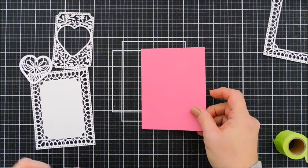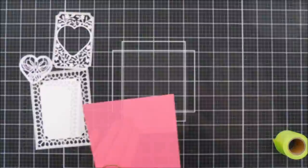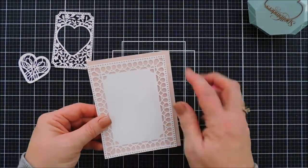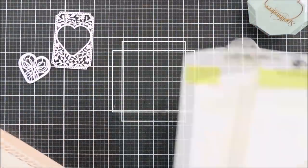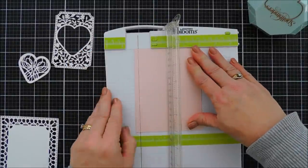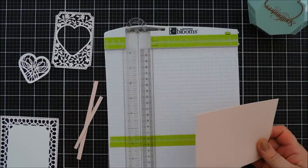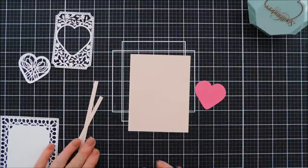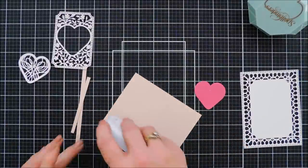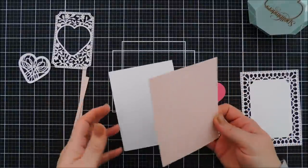I have a piece of pink cardstock — this actually came from the Card Kit of the Month — and I'm going to die cut out a darker pink heart. I'm also going to take a pale pink cardstock, also from the card kit, to create a back panel so I have a little bit of that light pink behind the frame. Since my panel size is four inches by five and a quarter, just trim a quarter inch off your A2 panel so it measures four by five and a quarter and fits perfectly behind your card creator. I'll use my tape runner to adhere this pale pink panel to the A2 card base, making sure it opens the right way.